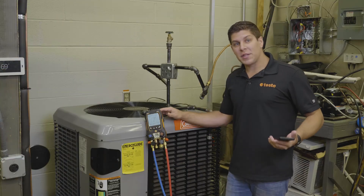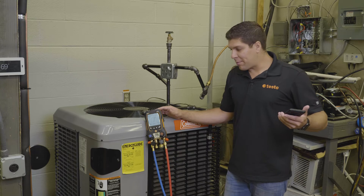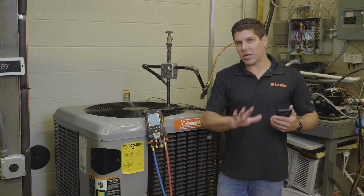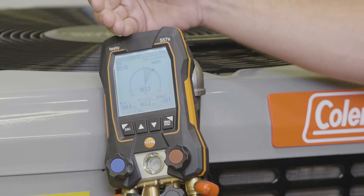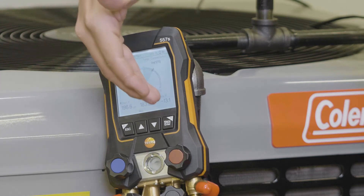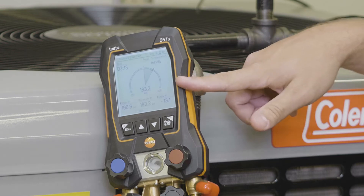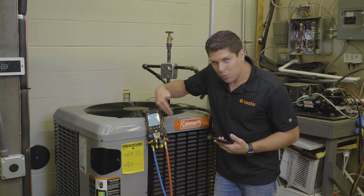We let the manifold run for about three minutes and I wanted to demonstrate exactly what the final result looks like. These time limits are strictly up to you, but what Testo is giving you is the timer, the start pressure, your current pressure, and also the delta pressure. When you start and stop it, it's going to give you the reading as to where you're at.